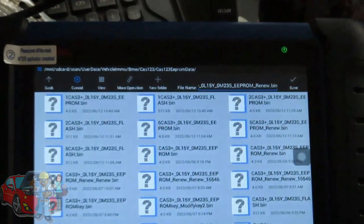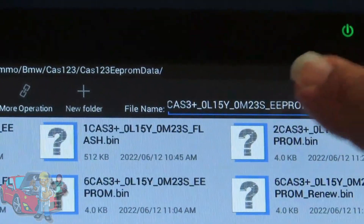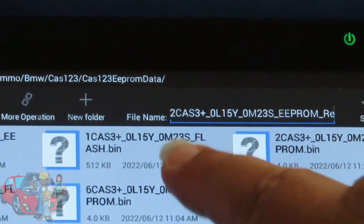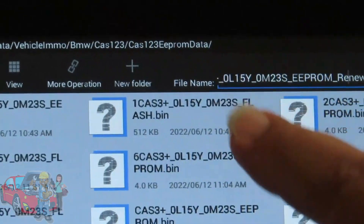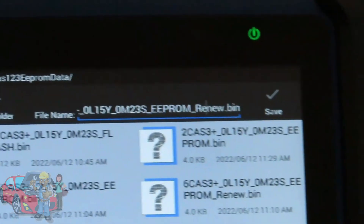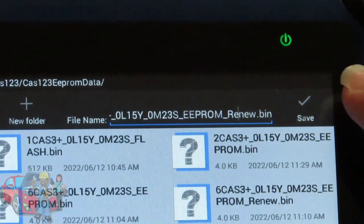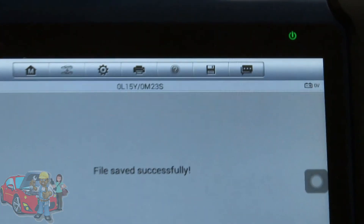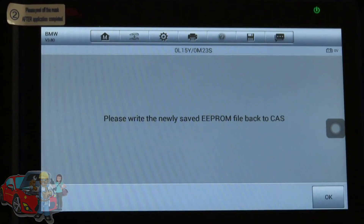Now we have to save this new modified file. It will have the number 2 in front of it, and the word 'renew' appended at the end of the file name — remember that, you'll need the EEPROM renew file going forward. Hit Save — file saved successfully — then hit OK.